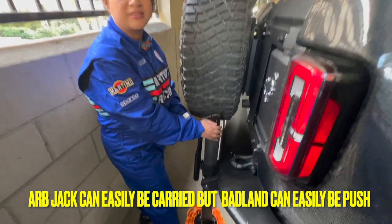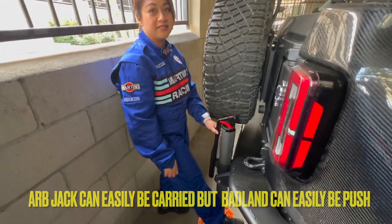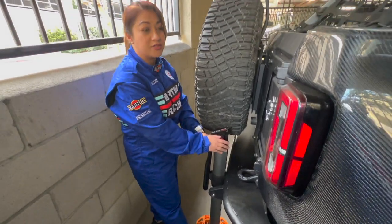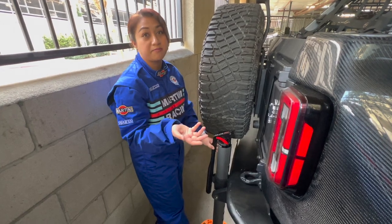I also realized this ARB jack is a lot lighter than the Badlands. The Badlands weighs over 50 pounds, while this one is in the 20s. They both have their ups and downs — it's just preference.